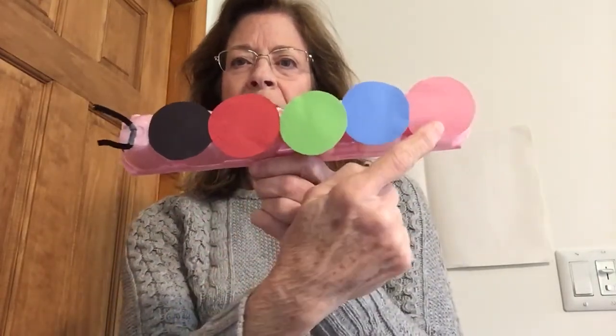One, two, three, four, five — five circles! All right, now I'm going to show you a different way to make a very hungry caterpillar, and we're going to see if we can make ten, okay?